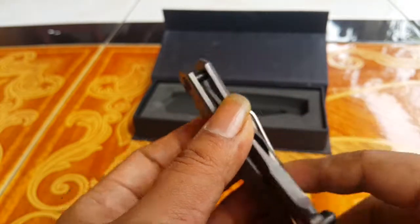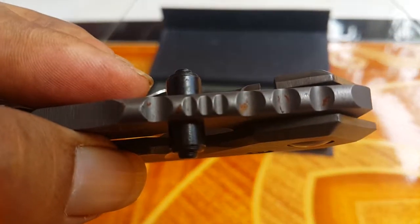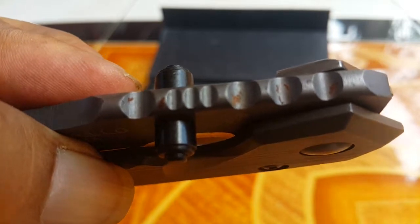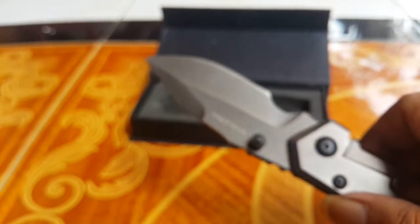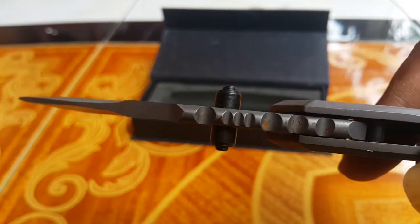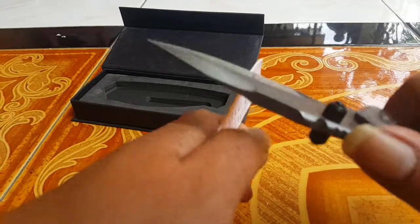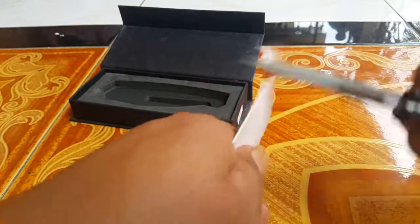This is EDC — everyday carry. But there is some corrosion on it. Overall, this is very nice, very thick — it's strong, very very strong. I want to try it — it's not too sharp but strong, okay.